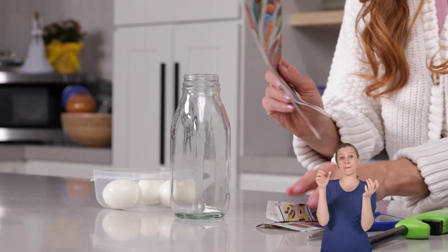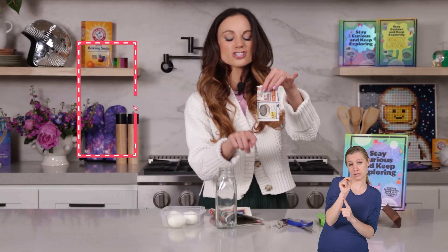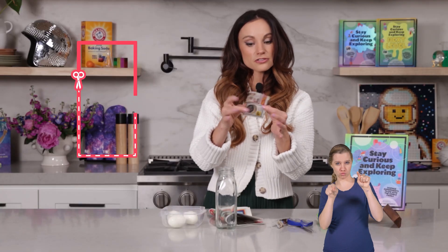Parents and adults, because we are using a lighter, make sure we are exercising caution here. The first thing you want to do is take your coupon paper and cut a two-inch by four-inch piece of paper out, just like this.